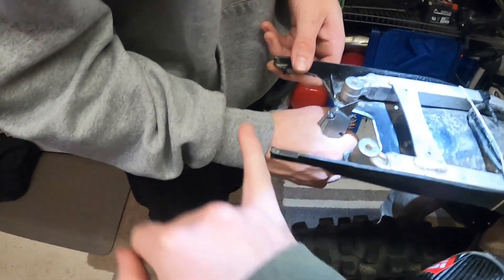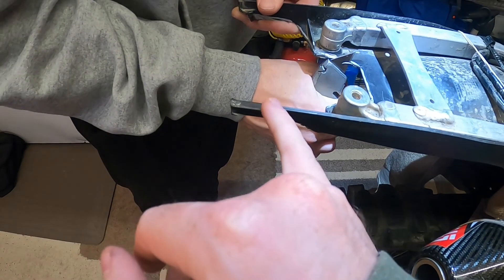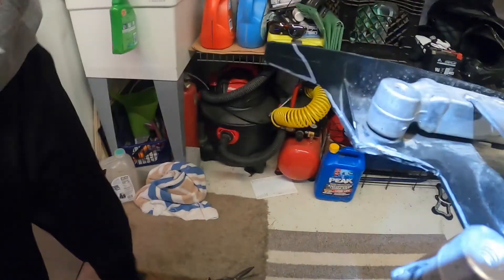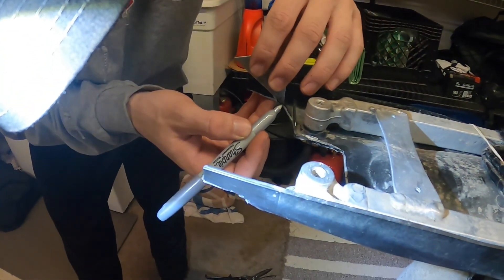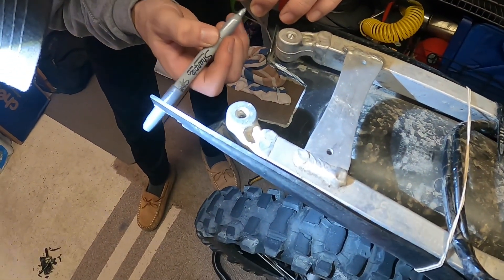Now you just want to fit up — once you have this all trimmed out — so that you can get your last 45-degree angle here that fits up with the mount. We'll show you that in a second. You're going to follow this up at a 45. Take little bits away at a time until you get it flush with the mount.